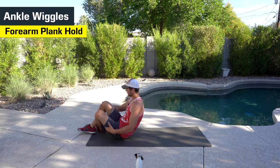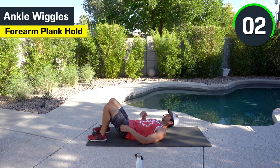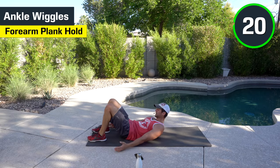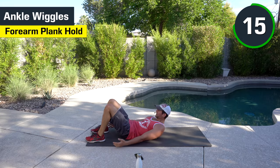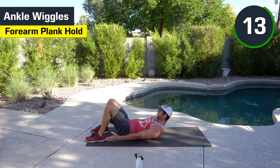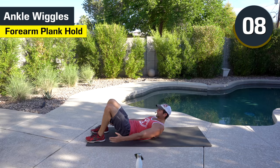We got the ankle wiggles. Good, here we go. Tap and go. Halfway there. Good work.